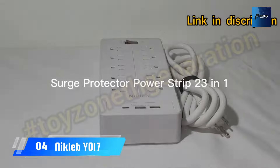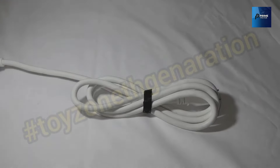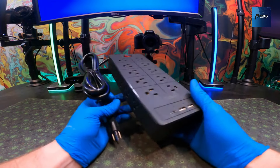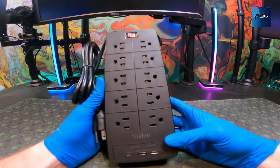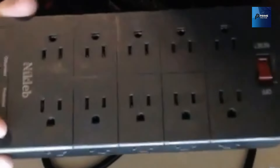Number 4: the Niklub i17. Imagine a power strip that's not just a power strip — it's a 23-in-1 powerhouse. The Niklub i17 boasts 20 outlets, two USB ports, and an additional USB-C port, delivering a total output of 3.1A.